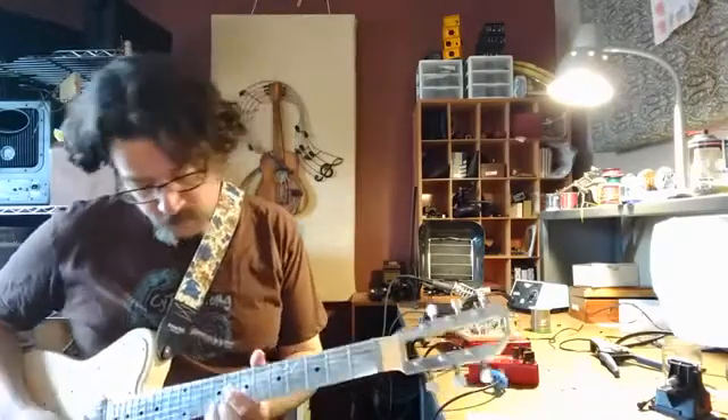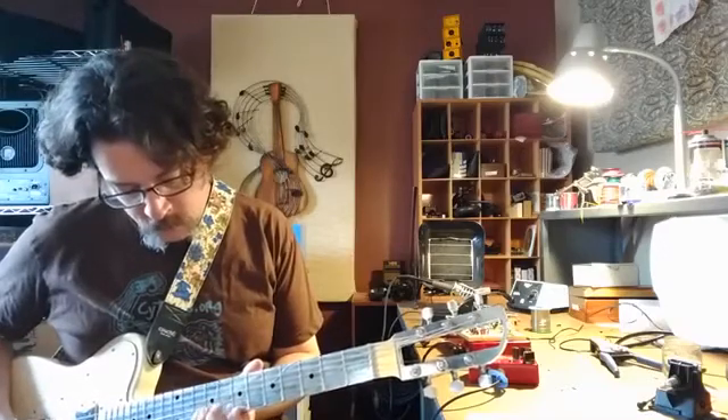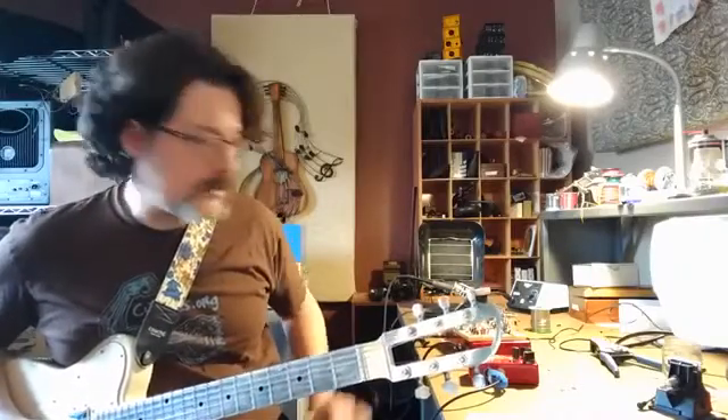Let's hear just what this guitar sounds like clean. All right, now let's engage the synthesizer.